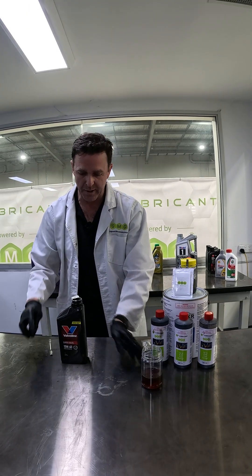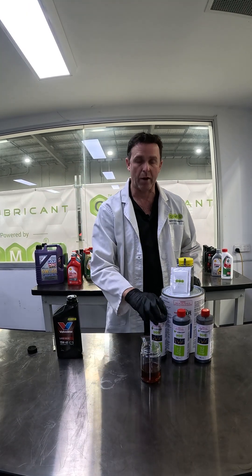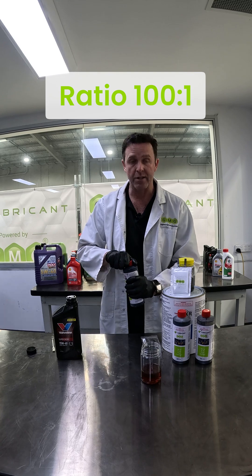We're going to now blend our G Lubricant into it. It's a litre bottle, so at a 1 to 100 ratio, we're going to add in 10 mils.